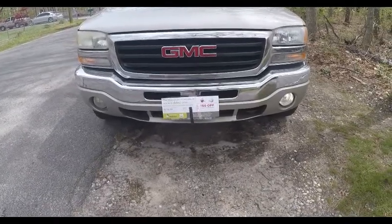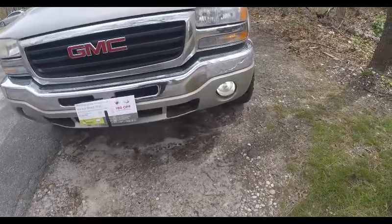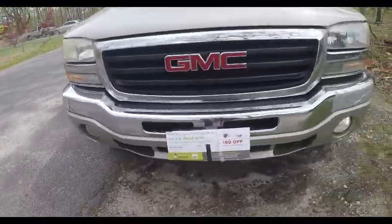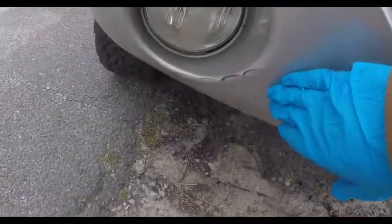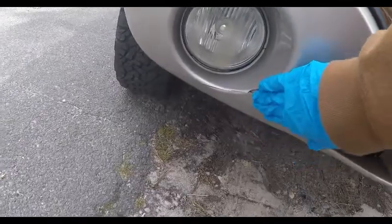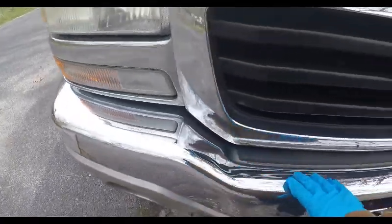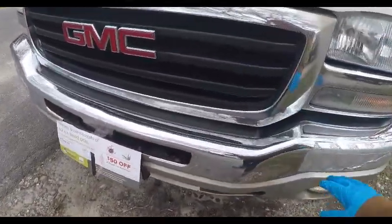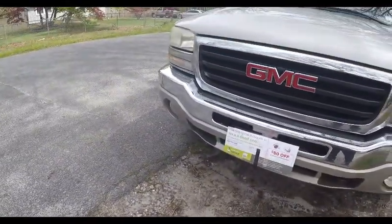Hey folks, with my GMC Sierra — and obviously you notice what we're going to be fixing today — I have a fog light out, which is a really simple fix. I know this cracking stuff is there; I've owned the truck since '08 and that's how I got it. Eventually I'm going to get the chrome bumper and grill replaced — it's all faded — but right now we're going to change that fog light and I'm going to show you how to do it.